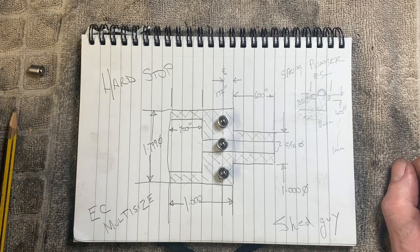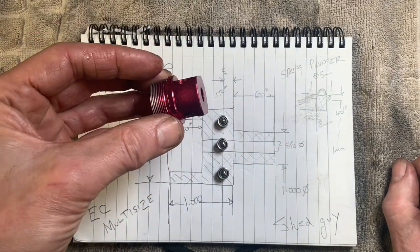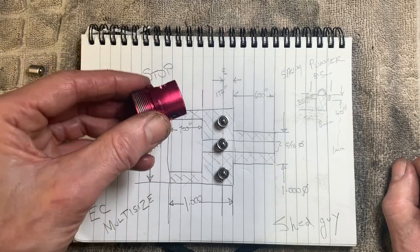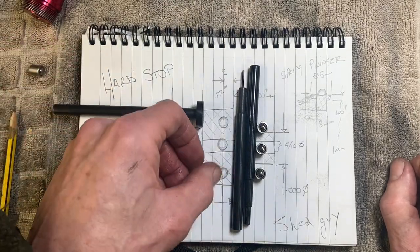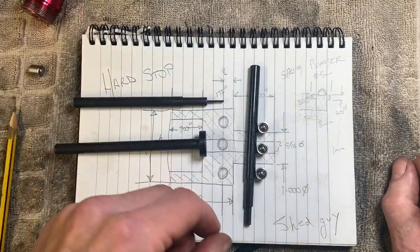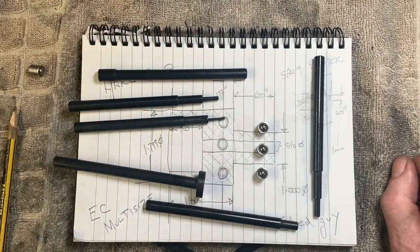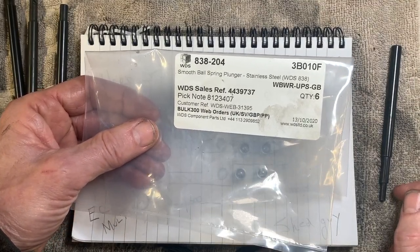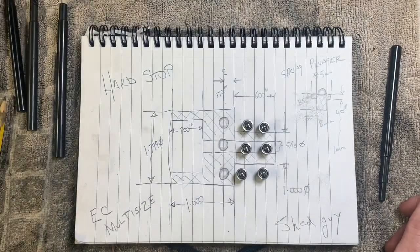I already have a 5C collet stop. It's got a little Allen key that grips the rods, and I've got a series of rods that fit into it — they're on a 5/16th diameter. I didn't go to eBay this time, went elsewhere — anyway, good deal. So somewhere in this lump of metal is what we're looking for.